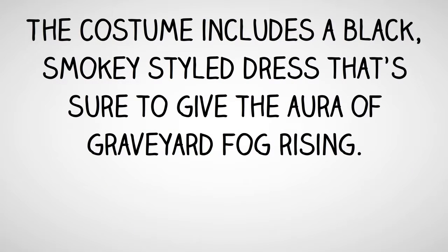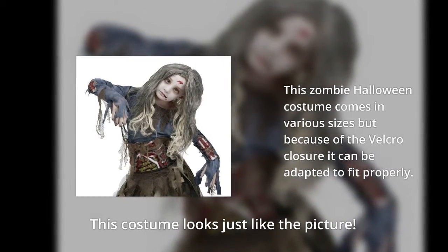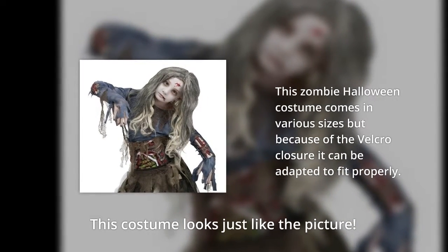The costume includes a black, smoky style dress that's sure to give the aura of graveyard fog rising. This zombie Halloween costume comes in a variety of sizes, but because of the velcro closure it can be adapted to fit properly.